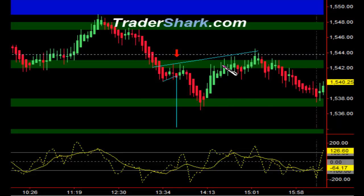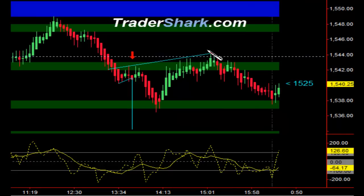You can see here we had an inverted head and shoulders. Did not materialize — didn't break the neckline or close above the neckline to continue. As a result, it continued to sell off into the close.